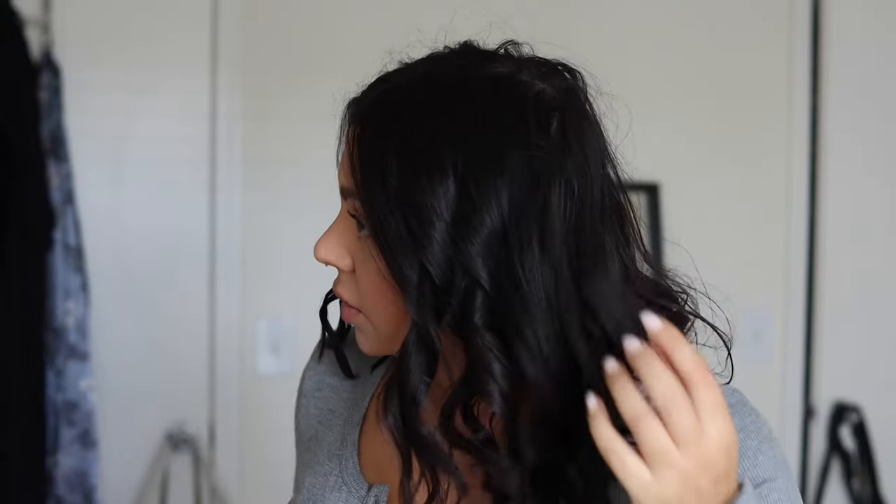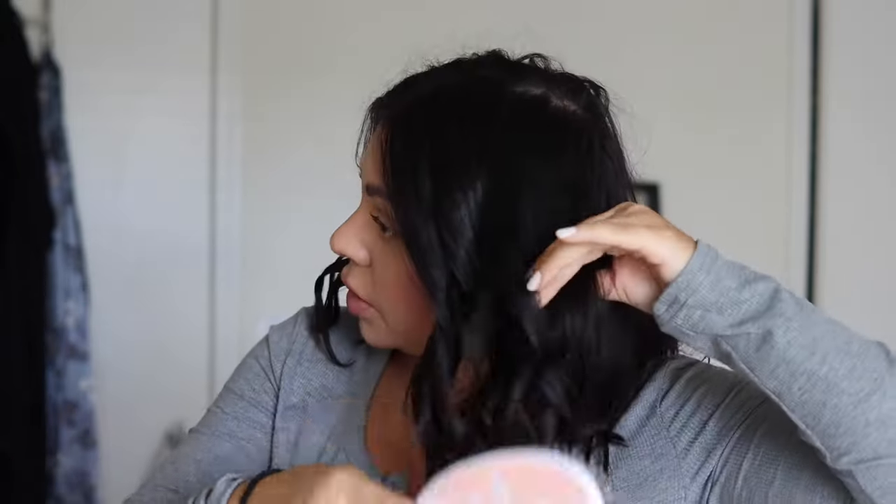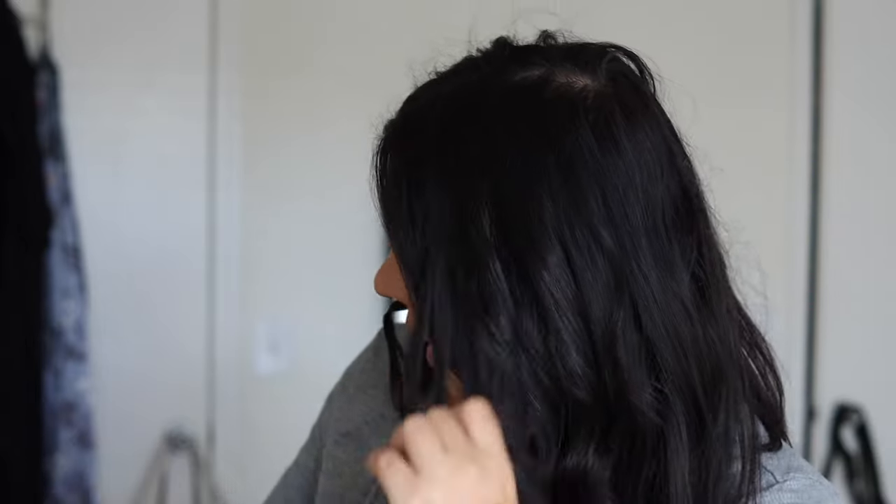Once it feels cool, you can take a brush, or a wide-tooth comb, or even just use your fingers and brush them out.